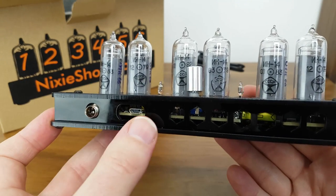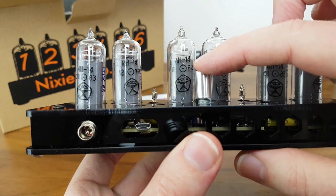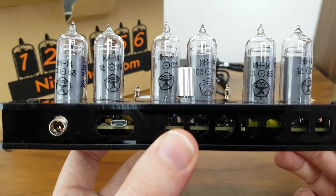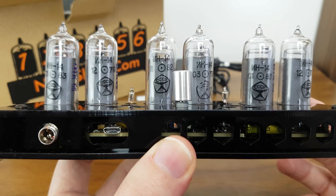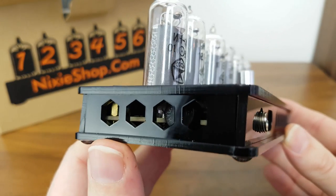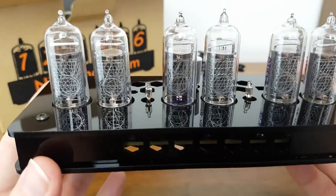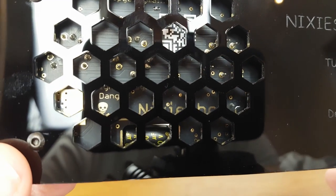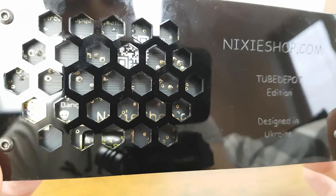Onto the back — there's a power socket and the USB socket for that lead we were looking at earlier. There's also a switch here which does some of the programming, and you can see it's actually slightly not straight, which is slightly disappointing because these clocks are pretty expensive. We can see on the back of the tubes 'CCCP' — a lot of these are from old Russian stock, new but not used. Moving around to the side — same as the other side — and then back to the front. Underneath there's quite a cool circuit board design, which looks really good if you buy the transparent version, but for my use I wanted the black one.